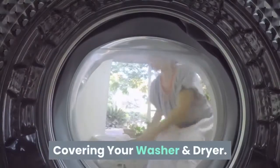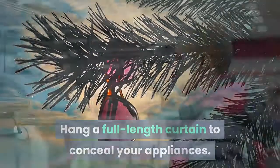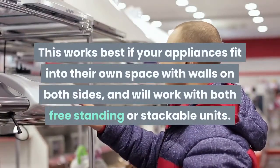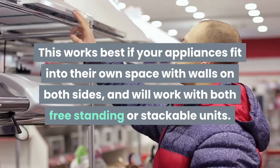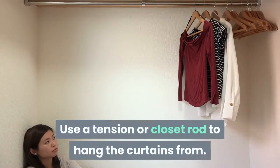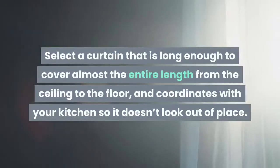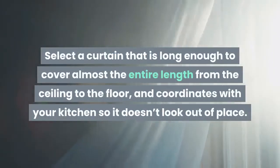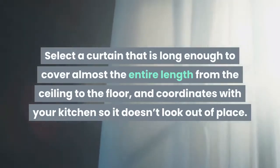Covering your washer and dryer. Hang a full-length curtain to conceal your appliances. This works best if your appliances fit into their own space with walls on both sides, and will work with both freestanding or stackable units. Use a tension or closet rod to hang the curtains from. Select a curtain that is long enough to cover almost the entire length from the ceiling to the floor, and coordinates with your kitchen so it doesn't look out of place.